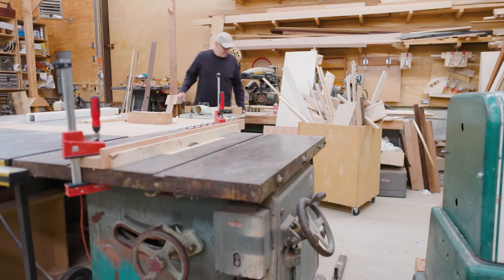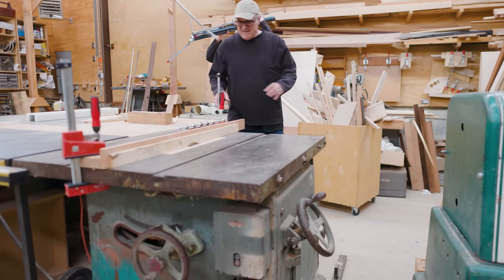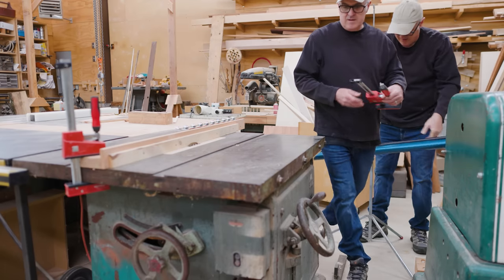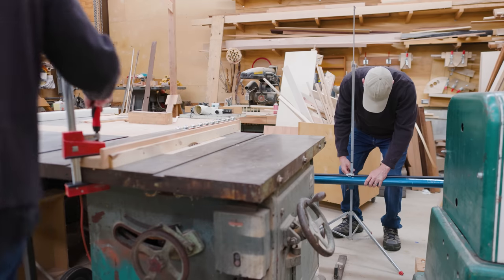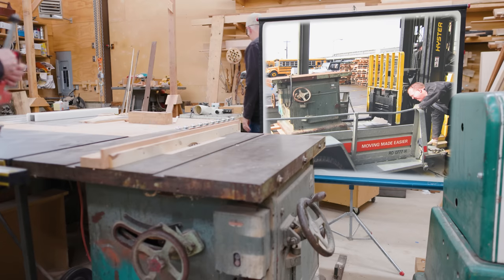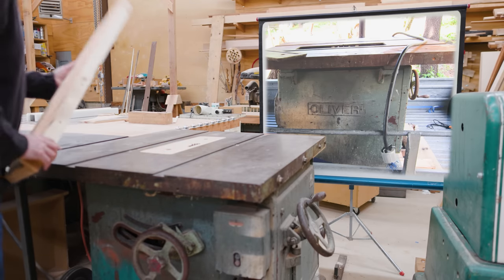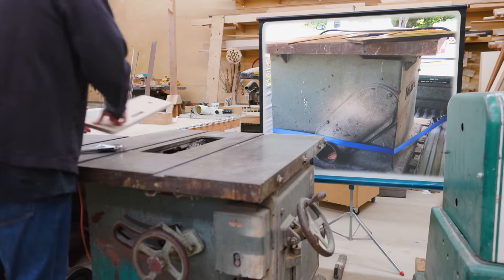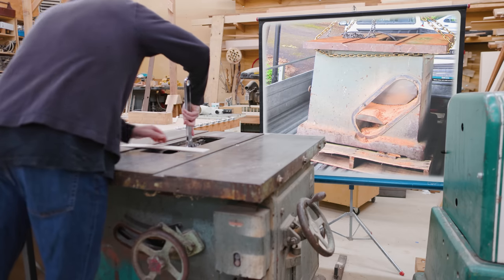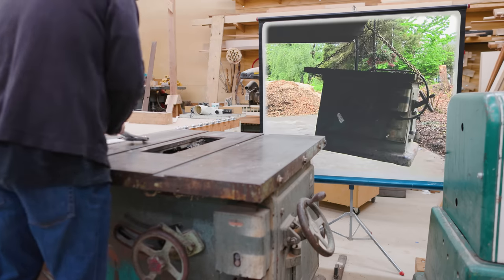I got this Oliver 88 table saw over 10 years ago and it's just been sitting for the most part. I got it at an online auction in Seattle for really cheap — about $175 — but it didn't come with anything: no fence, no miter gauges, and no side table. It was one of the first things in the shop and I remember I built a cart for it and used it as a platform to put up the plywood on the walls of the shop.